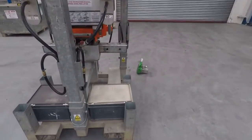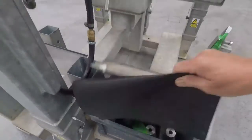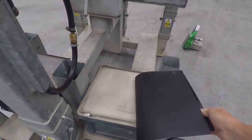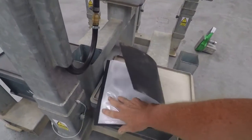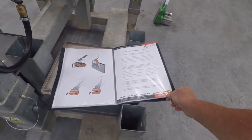With the machine you'll find a manual. The manual contains information about the machine, wind speeds etc., but also importantly it contains the Lola certificate, which you're going to need on site.